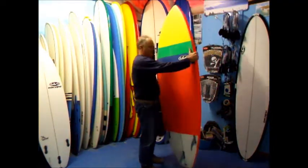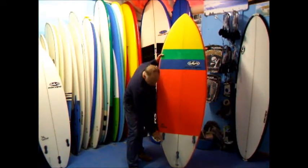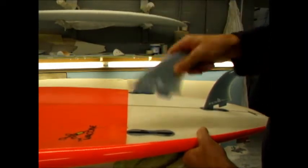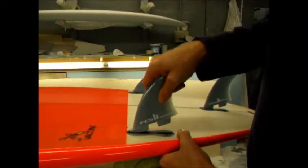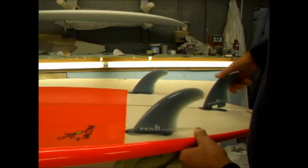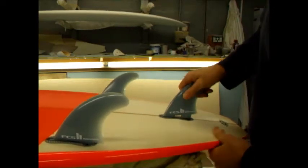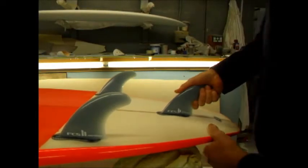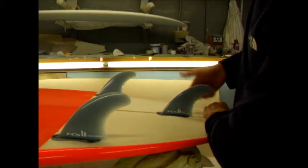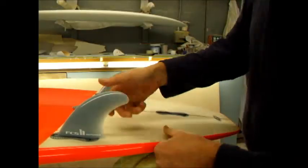The board also features the new FCS 2 fins. The FCS fin system is very simple — you simply locate the hook into the front of the box like that and then you just push them down. You simply locate and push down. To release them at the end of your surf, or if you want to change the fins, you just grab the board at the end there and lift them up and the fin comes out very cleanly.